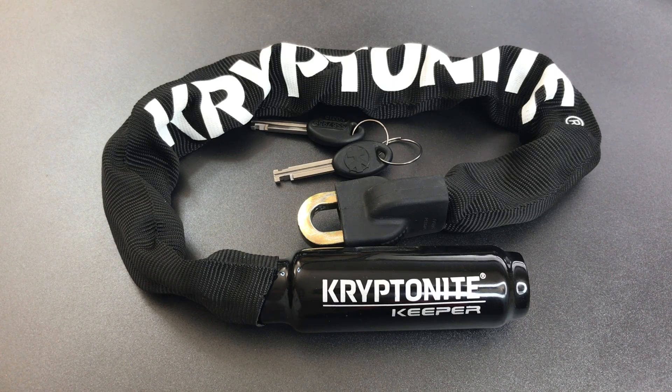That's all I have for you on this Kryptonite Keeper bike lock. If you have any questions or comments about it, please put them below. If you liked this video and would like to see more like it, please subscribe.